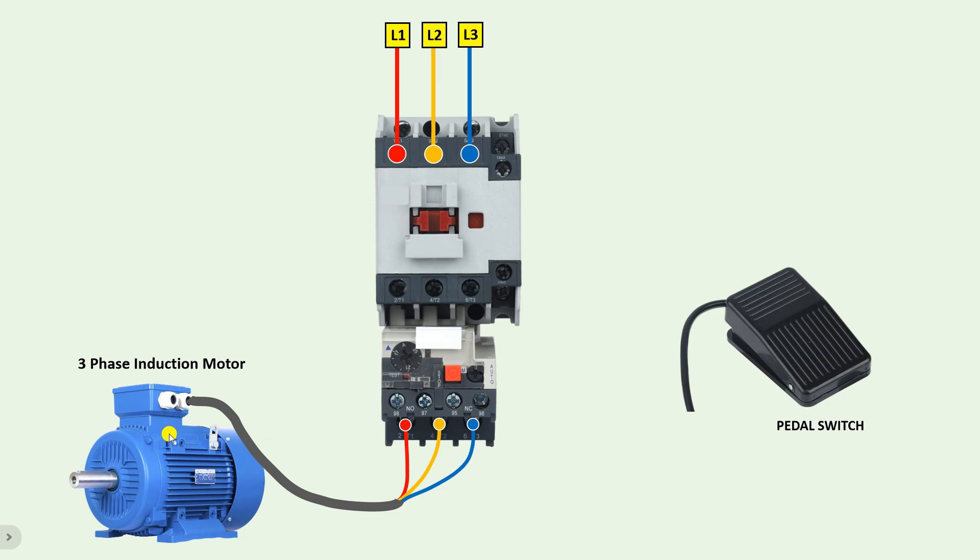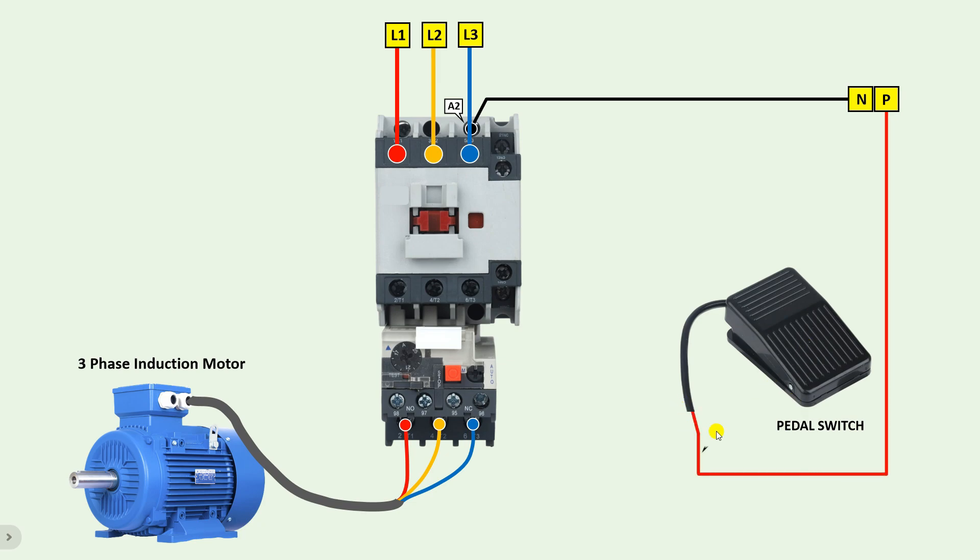Now we have to turn on and off the contactor so that the motor can be turned on and off. For this we will use a pedal switch, also known as a foot switch. The connection is very simple — connect phase and neutral supply. Connect neutral supply with the A2 terminal of the contactor. Then take phase supply and connect with the pedal switch. You will get two wires in the pedal switch; one wire is common — connect phase supply with this. The other wire is the NO contact. Connect a wire from the NO contact to the NC contact of the overload relay. In this pedal switch, only two wires are there for connection and you can connect either wire with either terminal — it doesn't matter.